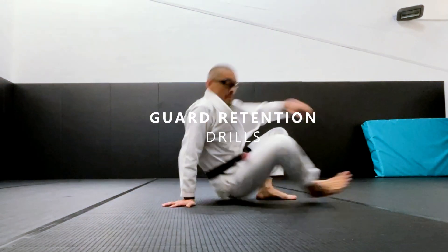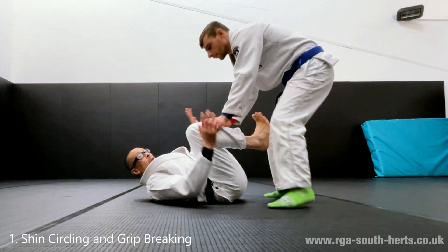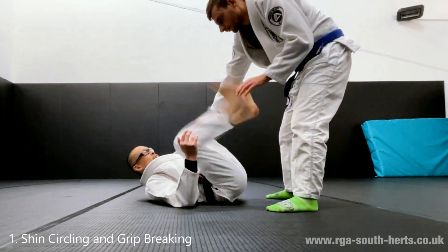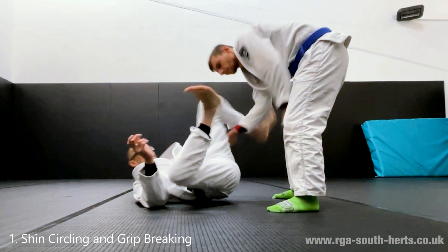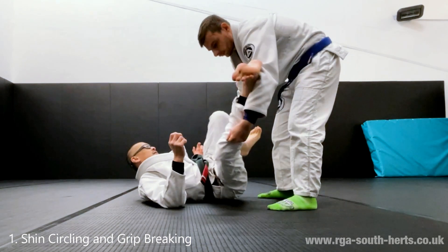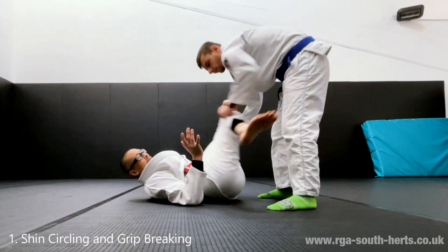The first drill is when you're approached by your opponent and they don't have any grips — you want to avoid the grips. When he starts to grab you, you already shin-circle like this. You see how that can be annoying. It's not just pretty circles — I'm really trying to change levels, look at my legs kind of splitting like this.